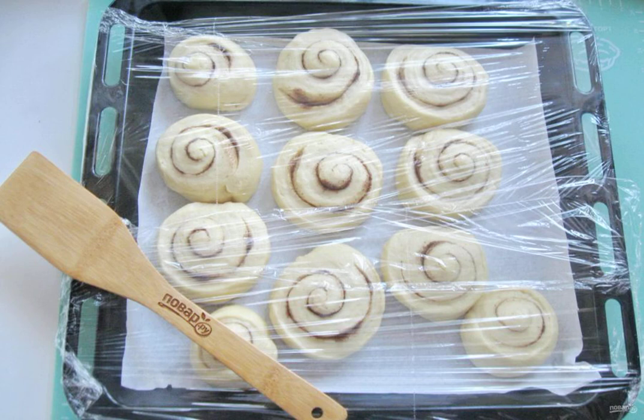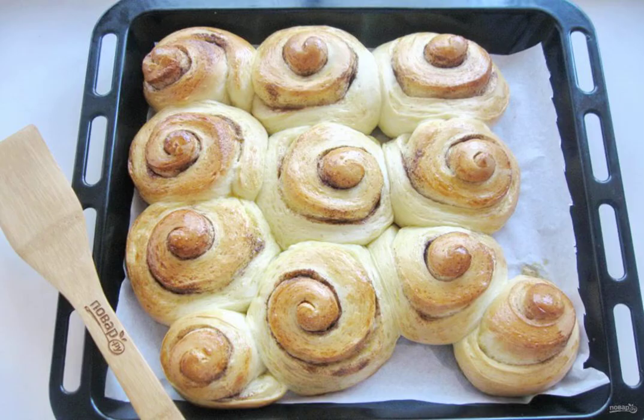Let stand in the heat for 25 to 30 minutes. After that, brush with a yolk and send to the oven. Preheat it to 175 to 180 degrees for 30 to 35 minutes. The baking time depends on your oven.